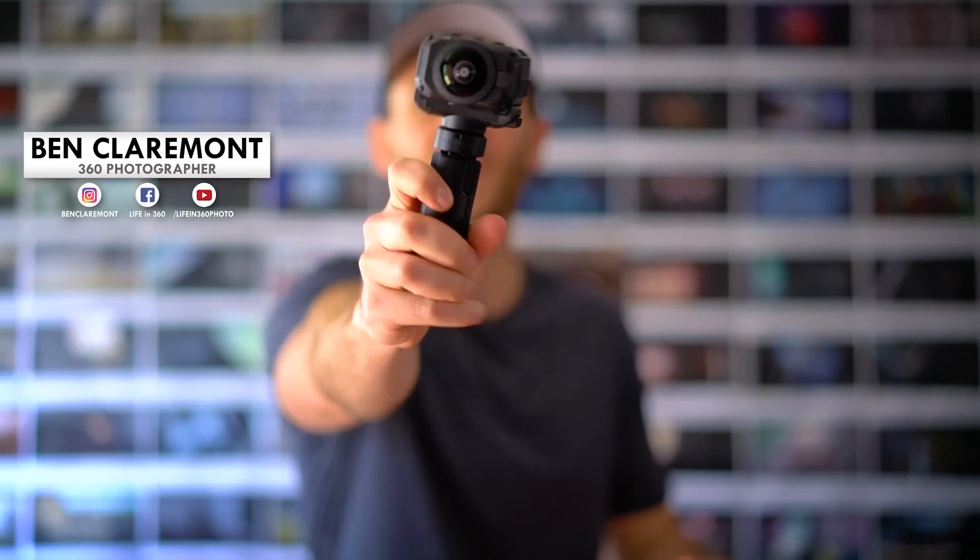This is Ben from Life in 360 and in this video I've got the Garmin VIRB with me. We're going to take a look at it to see whether it is actually the best prosumer 360 camera available right now. In my opinion it is, but I'm going to take you through the strengths and the weaknesses to really figure out who this camera is for and whether it is worth buying.